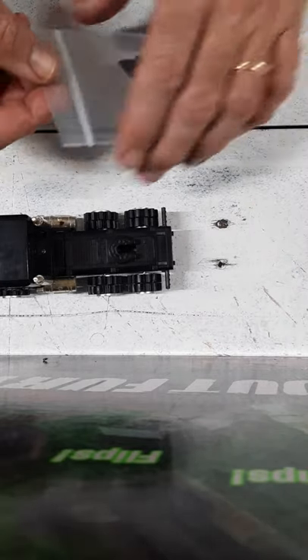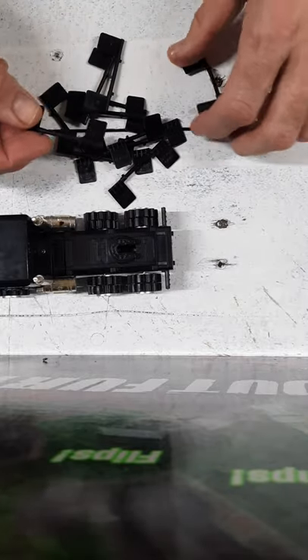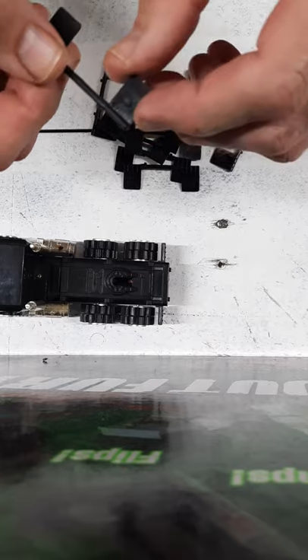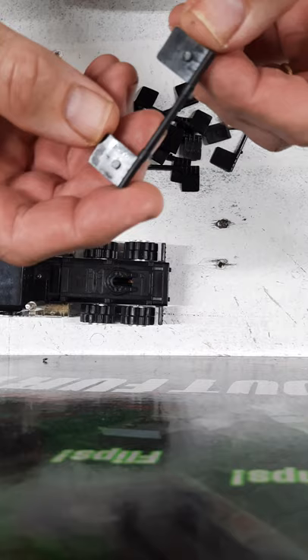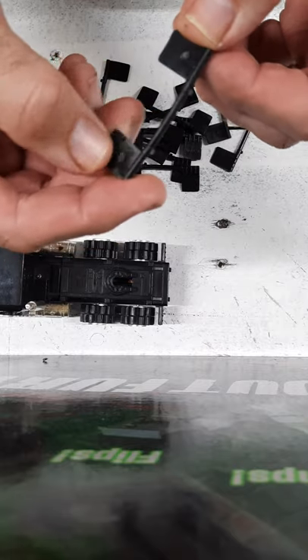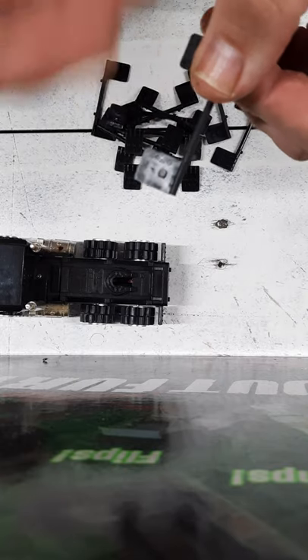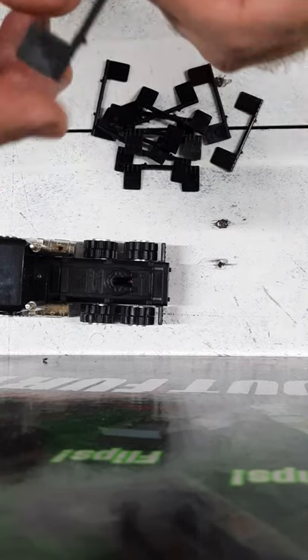Let's go ahead and open up the reproductions. Now one thing most people are concerned with on reproductions is that they're marked so that we don't mistake them for originals later. And as you can see, these say 'repo' right there on the back, so you should be able to identify those.